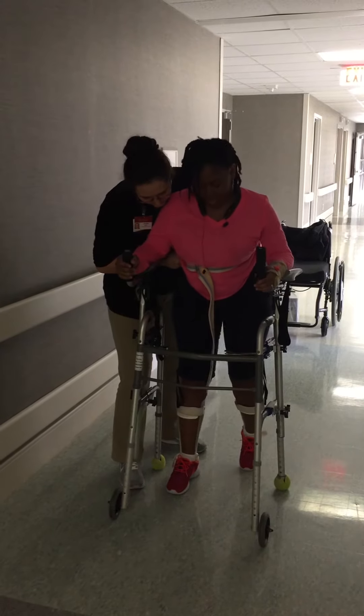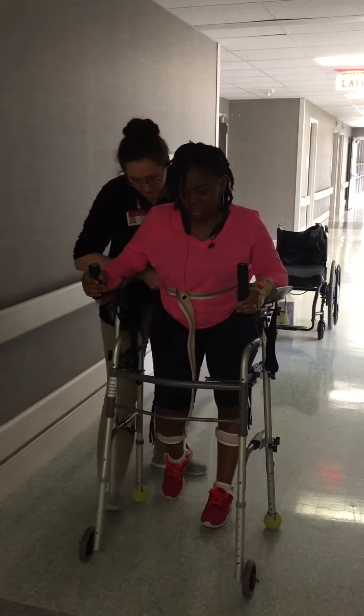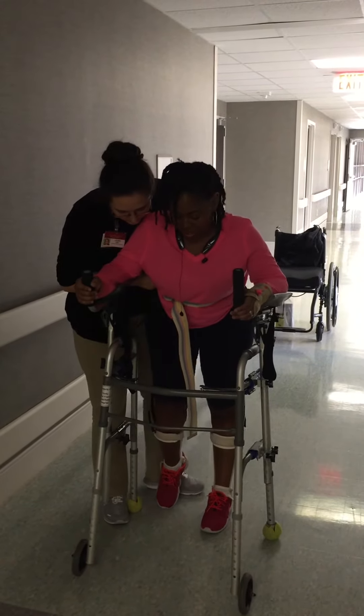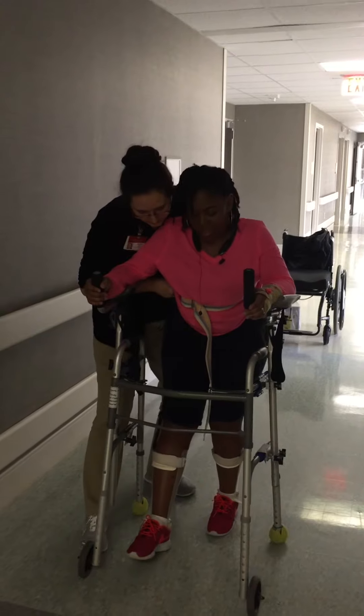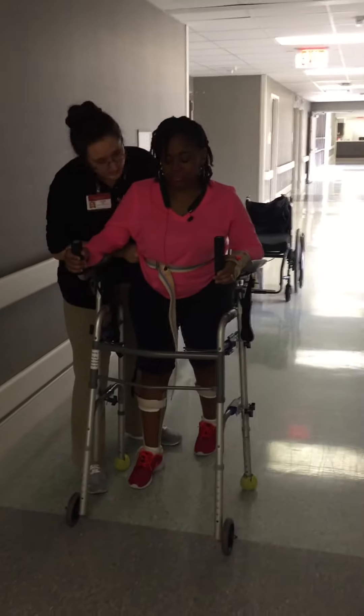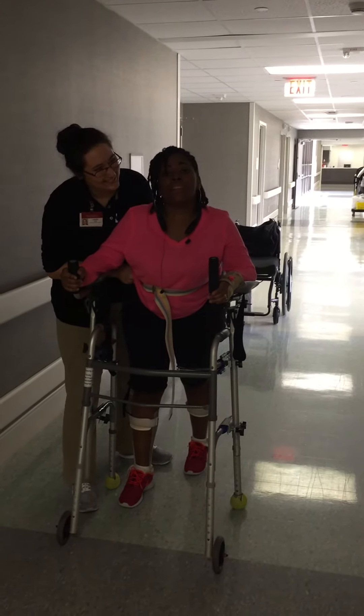Stand on that right leg. Very nice. Up tall. Push that walker. Good. Pick that right leg up. There you go. Step on it, up tall. There you go. Doing good. Need a break? Sorry, y'all — we'll have to meet next time. Have a check-in break. Love you. Bye-bye.